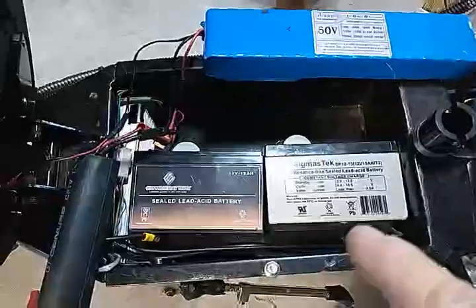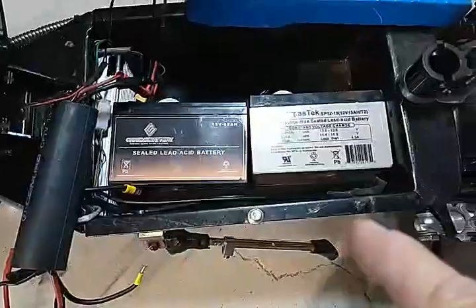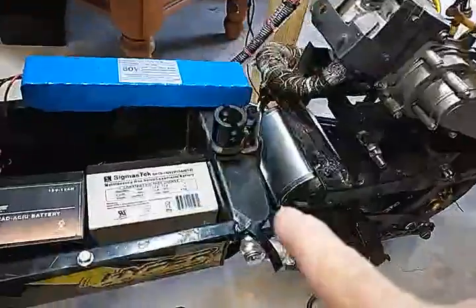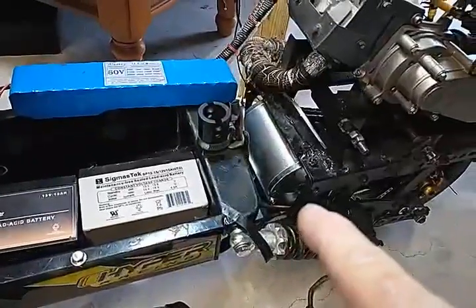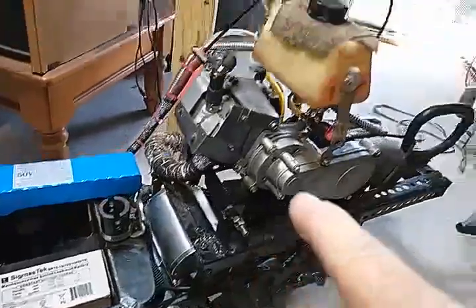Four batteries fit in the tray, making 48 volts. Then I upgraded from the 1600-watt motor to an 1800-watt motor with the same controller, and I got a couple more miles per hour.